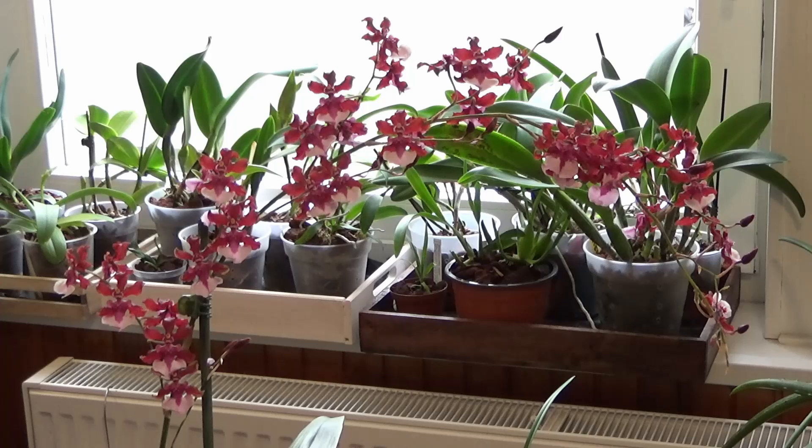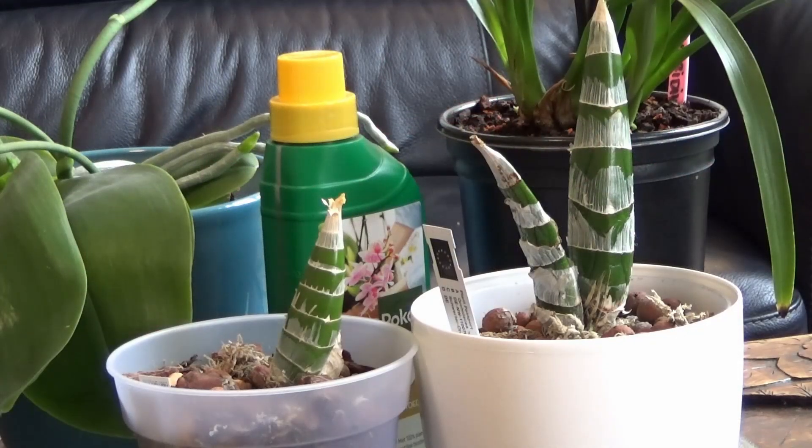Even though in nature there's not much food, there is always some, and orchids became experts in extracting it. While growing on windowsills, it's our responsibility to provide them food. If we use all-purpose fertilizer for our orchids, most likely we will burn their delicate roots. Choosing a proper orchid fertilizer is very important, especially if you're a beginner and don't yet know exactly what you're doing.